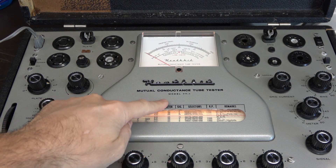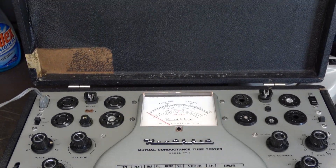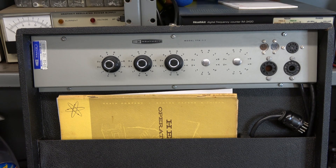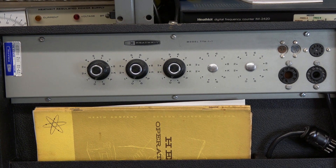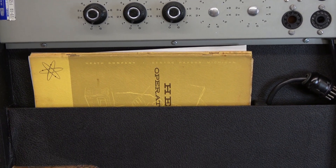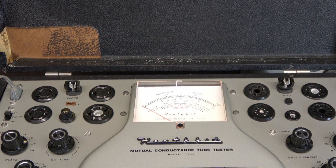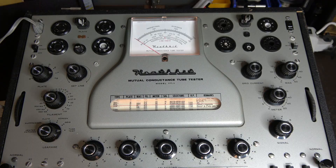I initially called it the TT-1, but when you see these advertised for sale a lot of guys call them the TT-1A. The 'A' was actually the addition of this upper little deck — the TT-1 adapter — used for checking compactron tubes. This was an accessory; you did not have to buy it with the standard TT-1. It adds value, but I've very seldom run across a compactron tube. If you're looking for one of these with the adapter, that will drive the price higher.